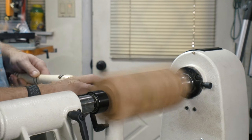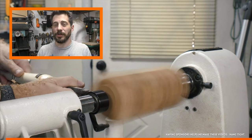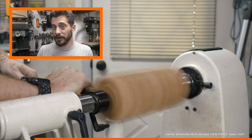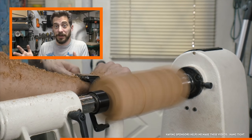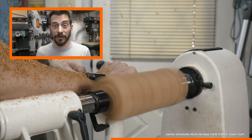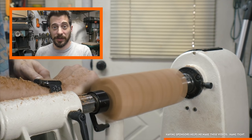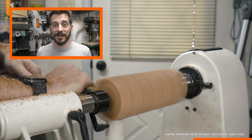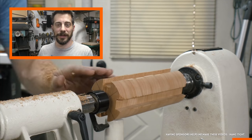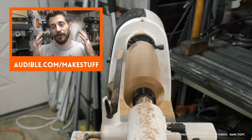I chucked it up in the lathe and started turning it down to a cylinder. While I'm doing that, I need to thank the sponsor for this video — Audible. If you sign up for a free 30-day trial, they give you a book and you get to keep the book whether you keep the service or not. We recently went on a road trip with the kids and to keep them entertained for about three hours, we listened to the BFG. The voice acting is awesome — it's one guy that does all of the different giants. Go to audible.com/makestuff to get your free trial and your free book.